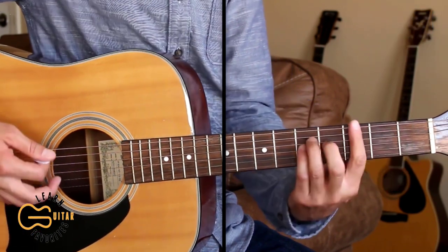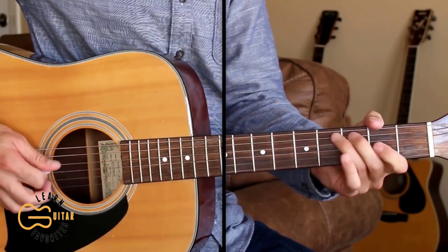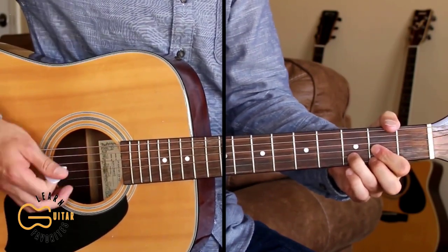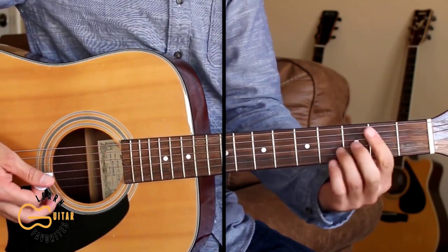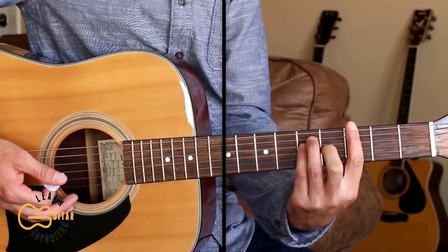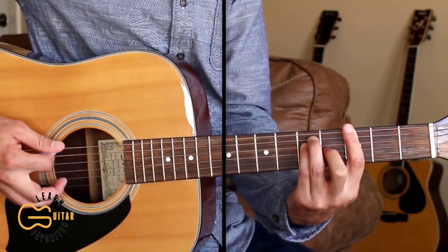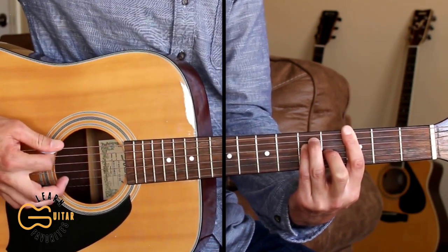Let's learn this intro first. You can palm mute — lightly press your right hand palm onto the strings while we're doing the picking here. We're starting out on this G bar chord and we're going to hit the sixth string, then the fourth string, then the sixth string again.